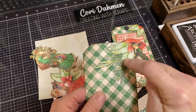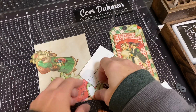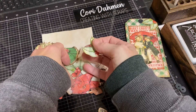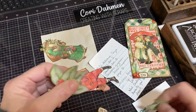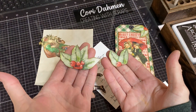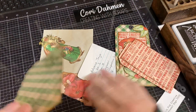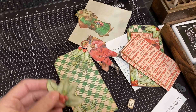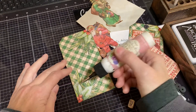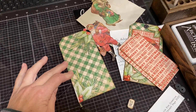I printed a second sheet of these tags and I fussy cut the two corner pieces. I had the regular tag cut up, then I cut the bottom corner piece and the top corner piece just like this. And then I inked those edges. I took these corner pieces and just glued them on the edges — the top and the bottom edge.